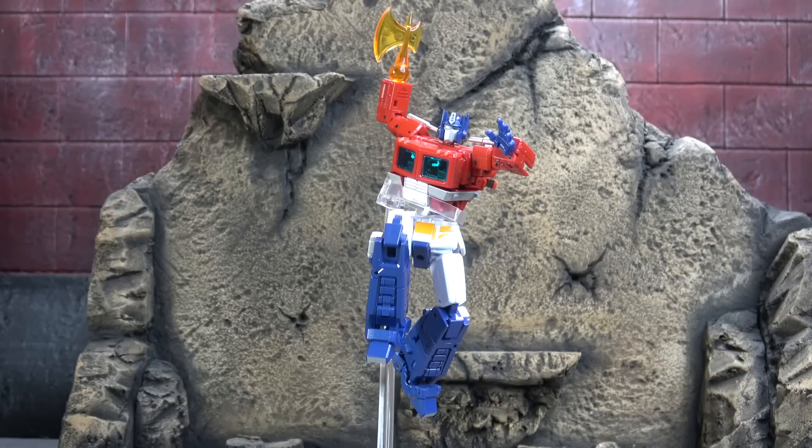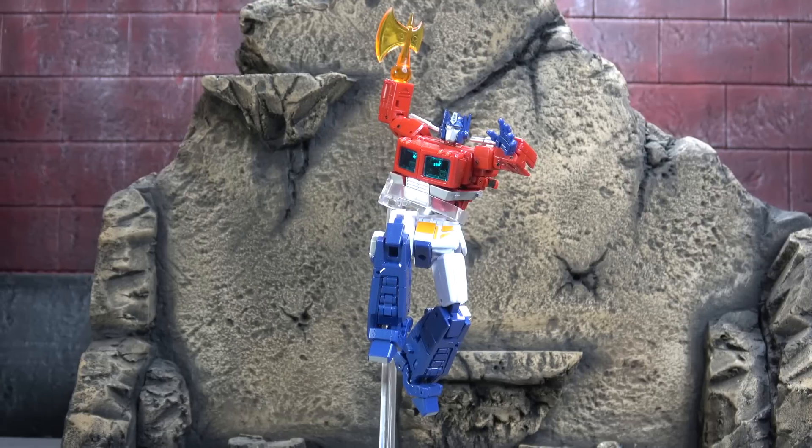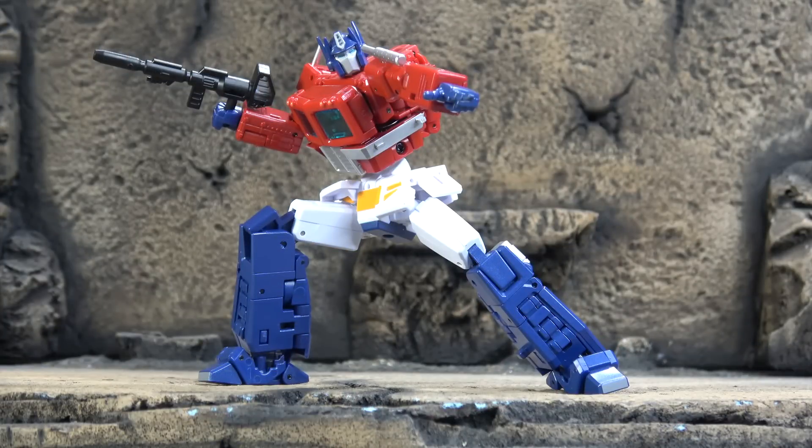Everything about this Optimus Prime looks very sleek with the exception of the chest — and that's all I've got for negatives. The sculpt is on the money, the paint is on the money, and articulation is on the money, though I do wish for double-jointed elbows. It comes with tons of appropriate accessories; all gimmicks are character-appropriate. Materials feel good, joints hold up well, there's die-cast, and the transformation is intricate but not frustrating. All in all, a super strong release and a strong recommend.